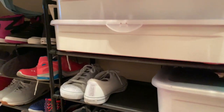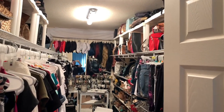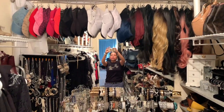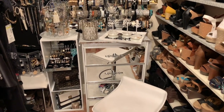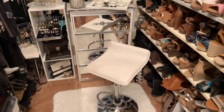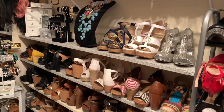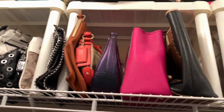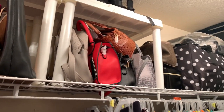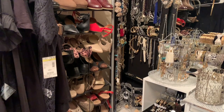This is the final result — I have my hats, my wigs, my jewelry, and I can see pretty much everything I have. A lot of the time I couldn't find anything, so hopefully this way I can find what I need right away. On the right side I have my shoes, and my husband made a tutorial for that which I'll link in the description. I am very happy with the outcome — jewelry in place, shoes in place, boxes labeled.